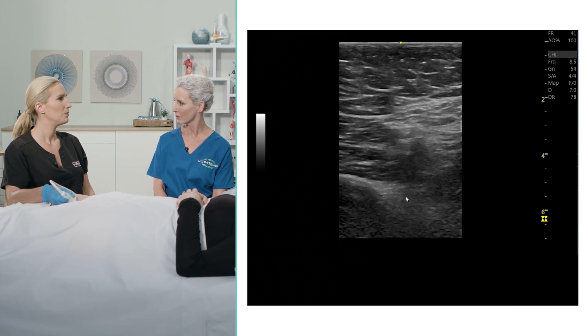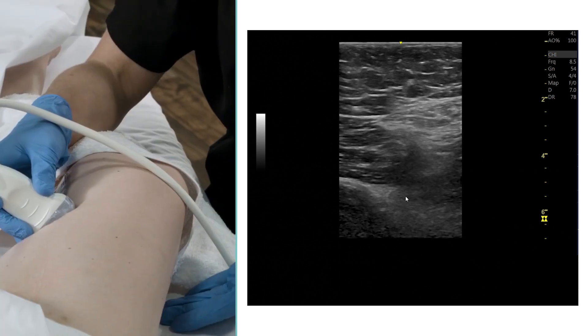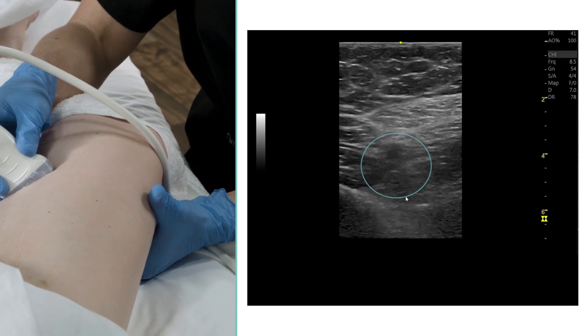Is there something else that you could try? Yes, I'm going to utilize my free hand and come underneath her posterior approach of her hamstring and compress the vein from the posteromedial portion.